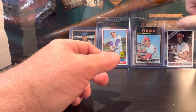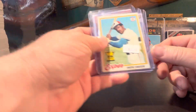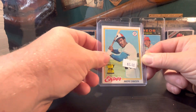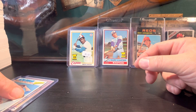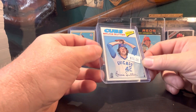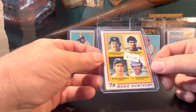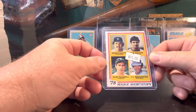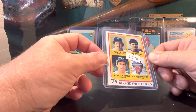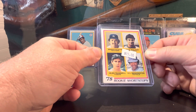Then I've got three that I picked up at a card shop in Myrtle Beach. An Andre Dawson 1978 rookie cup card, a very nice 1977 Hall of Fame reliever rookie card of Bruce Sutter, and an Alan Trammell rookie slash Paul Molitor. I also got an '81 Tim Raines there but it's not vintage so I didn't include it in this video. It was $25 for all three of those cards — I thought that was pretty good.